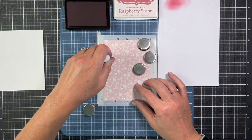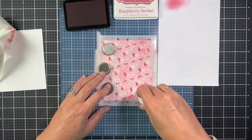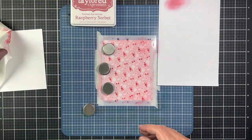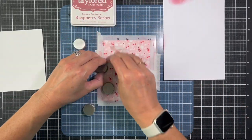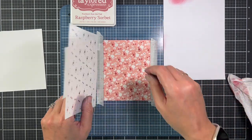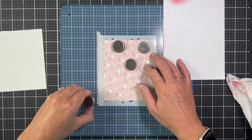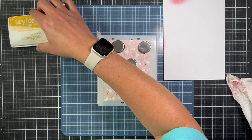I've got the panel already down on my Make Art Station and I'm starting with the first stencil. These stencils are really easy to line up with the blank spaces on the panel. I picked Raspberry Sorbet for the first layer. I'm doing a quick wipe off of the stencil before removing it and showing you what the first stencil does.